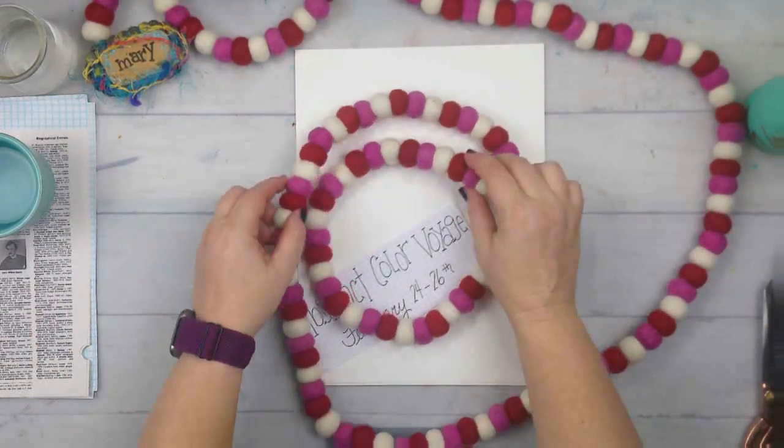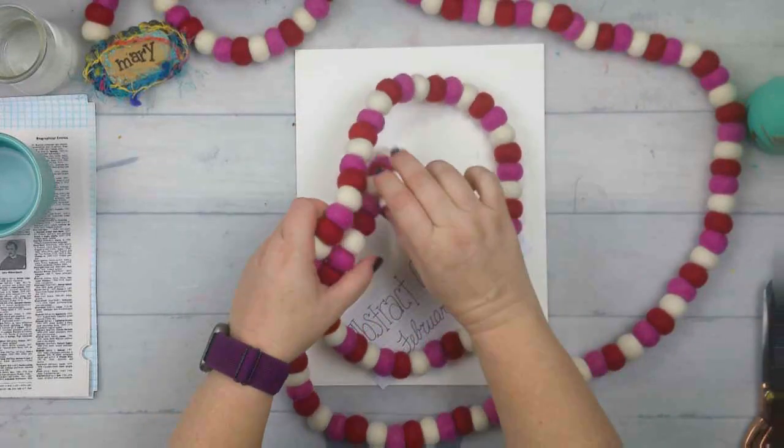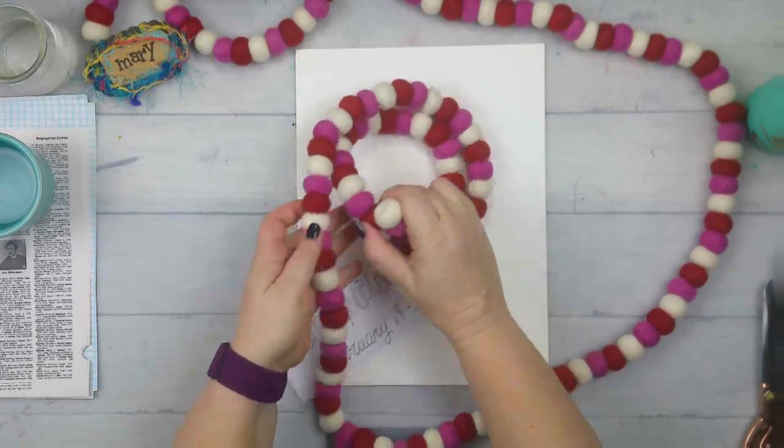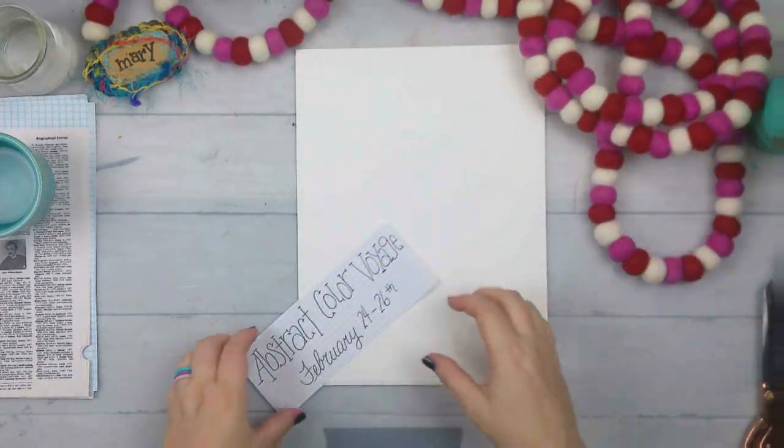If you haven't been to Trader Joe's, or if you have a Trader Joe's, they have these felt garlands and I love them. I get them every season when they have them, and now they have a Valentine's Day one, so you have to get it.